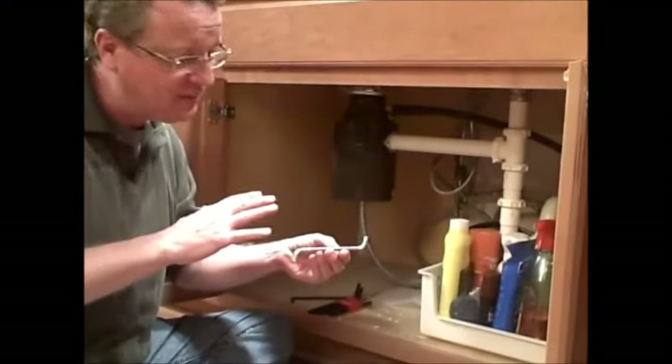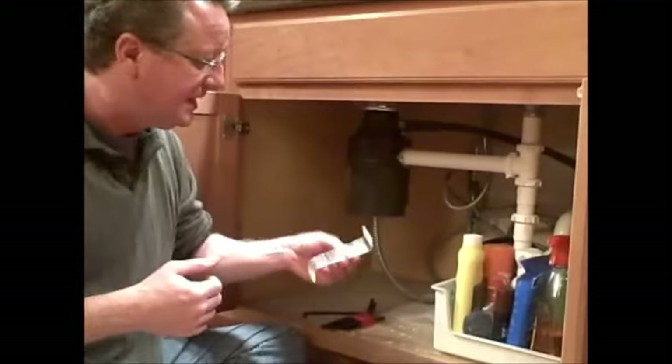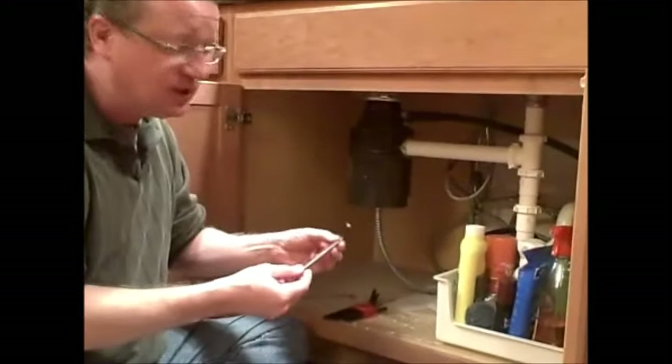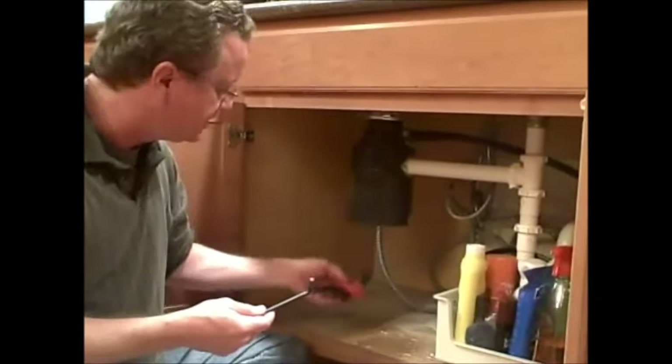If not, you can pick it up at almost any hardware store. Most of these are a standard quarter-inch Allen wrench, so if you don't have the specific tool but you have an Allen wrench around the house, you can use that.